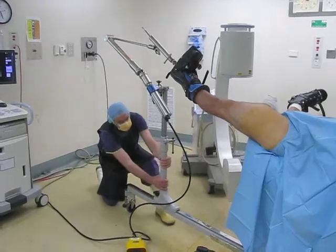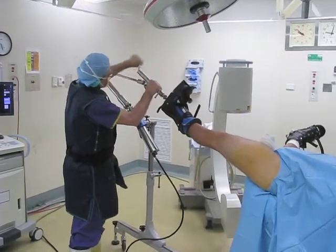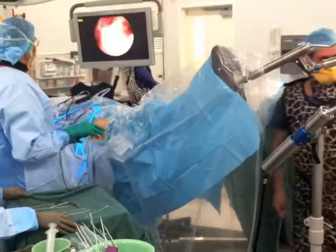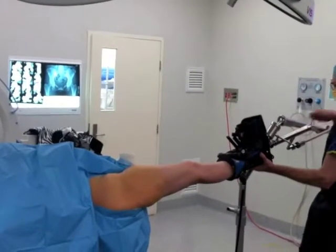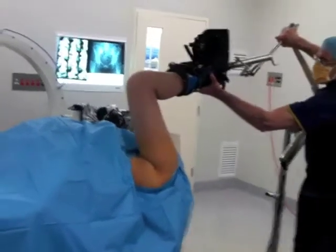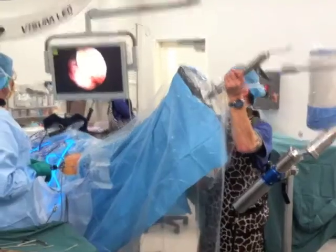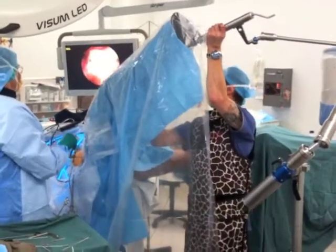The operated limb is brought into hip extension starting position and traction is applied. Once central compartment work is complete, the hip is taken out of traction and can then move through the desired range of motion. An intraoperative view of the hip brought into deep flexion.